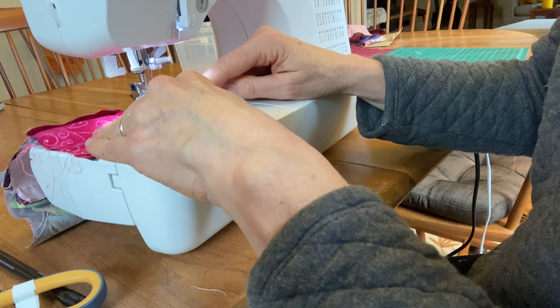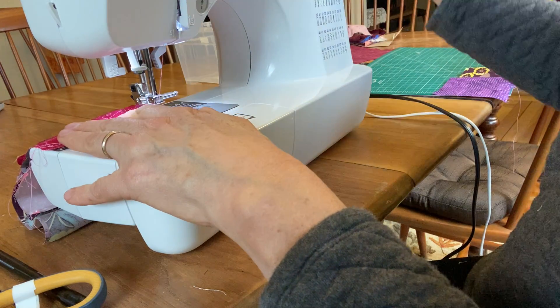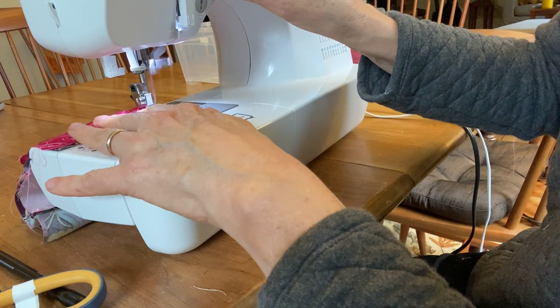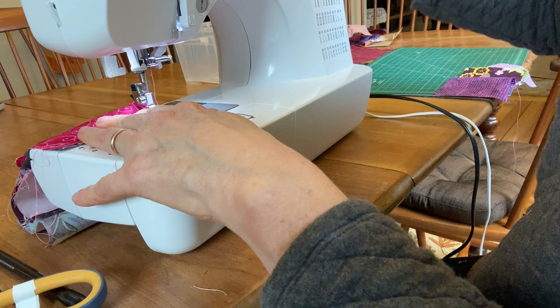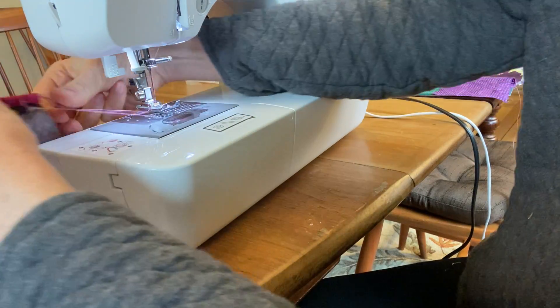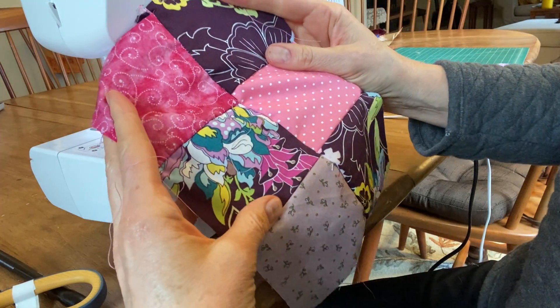My seams are flat, and my edges are still trying to stick out. I can see a little bit of fabric sticking out on this side. Now I'm finished — I do my little backwards stitch, turn the handle to bring the needle up, lift the presser foot, pull this out, and trim it off. I have two-thirds of my pillow stitched together.